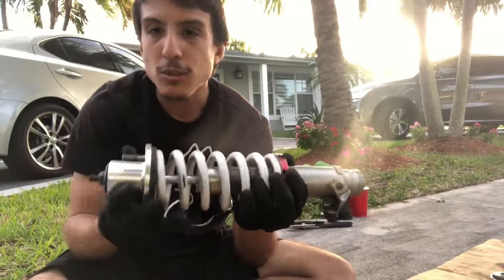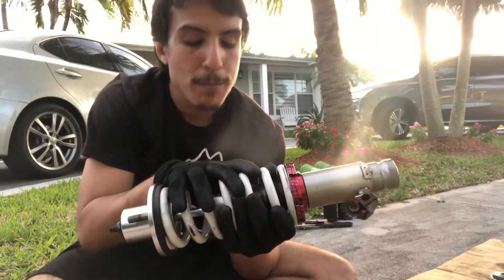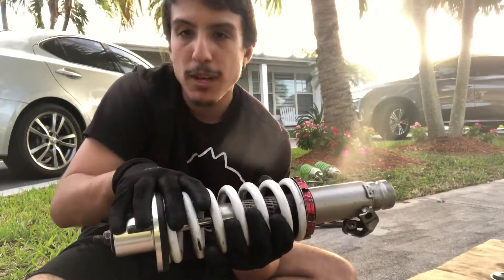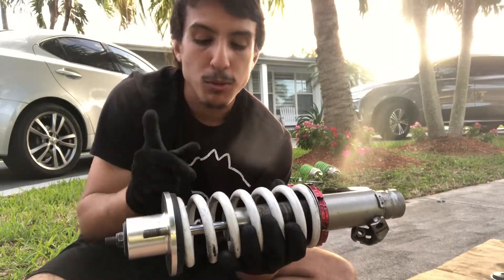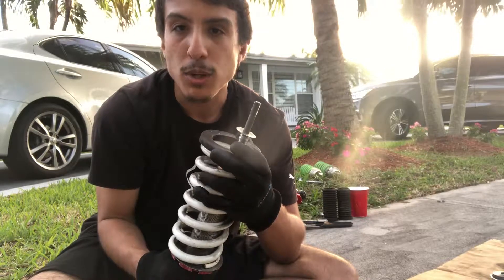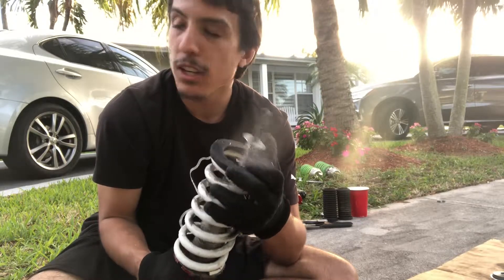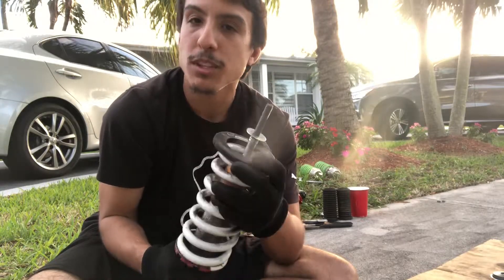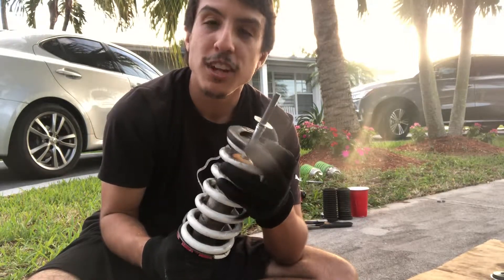A few minutes ago I said I was gonna slap these on when done. Before I did this whole job, from here to over here it was 14 inches long. As soon as I put this on and everything back together, it shortened an inch — so that means the car lowered an inch, hopefully. I'm gonna assemble the other coilover that I still have to do. Running out of daylight, but once I'm done putting these together and putting it on the car, I'll show you guys the result. Let's cross our fingers that this car actually lowered an inch.